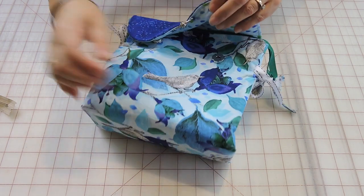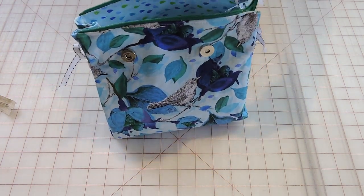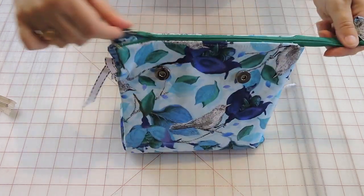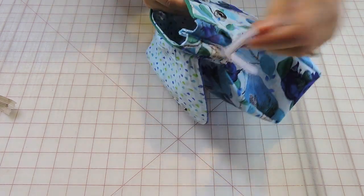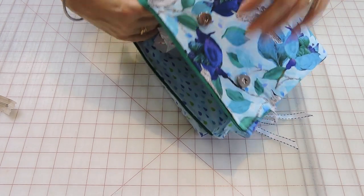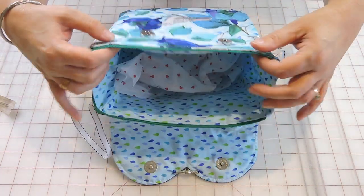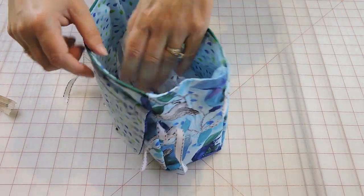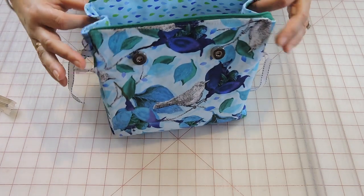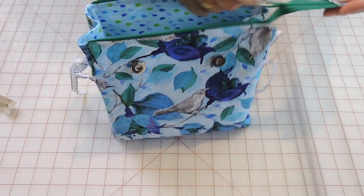So the way it works: I put some magnetic snaps, there's a zipper here on the top, and there are also little ribbons that we attached to the sides. As you can see, it's very roomy on the inside so you can fit a lot of stuff in it. And if you'd like, you can even add pockets on the inside, but in my case I didn't bother — I just did it this way.